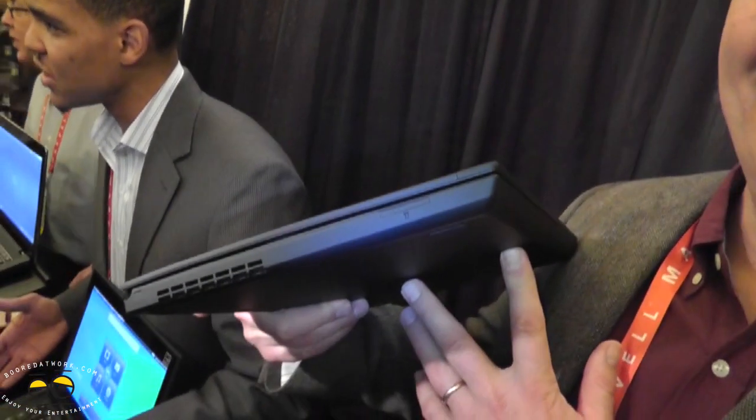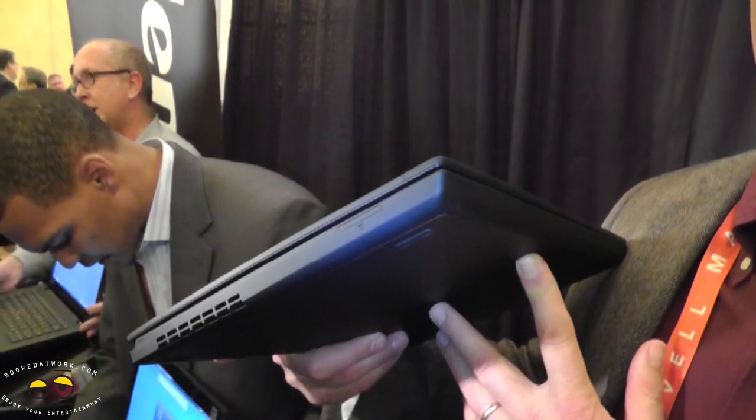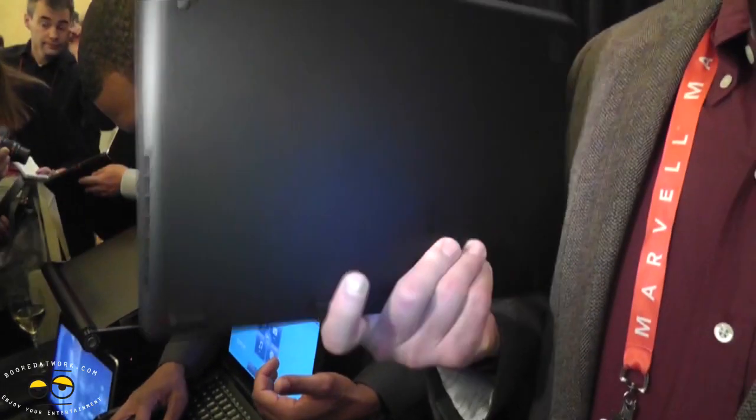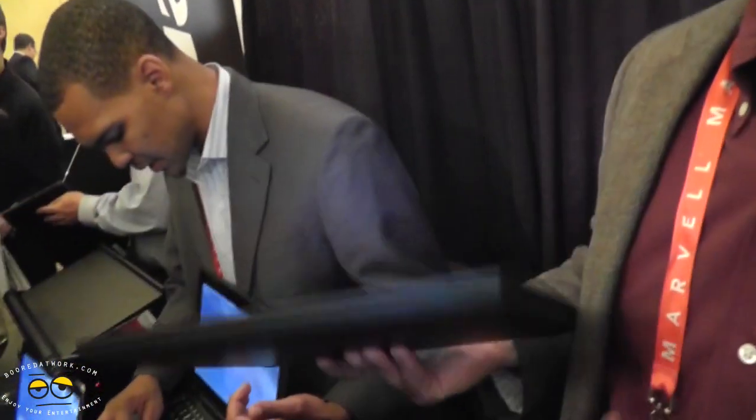Think about an Ultrabook — it's 21 millimeters thin, it's a T-Series, you can put discrete graphics on it, you can put a terabyte of storage on it, and it starts at $899. This is not a $1,400 halo product in the sky. This is meant for everybody.